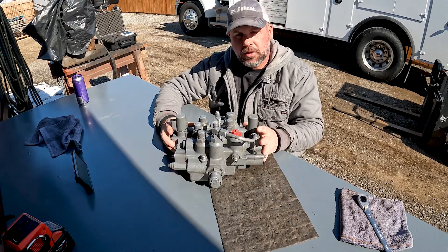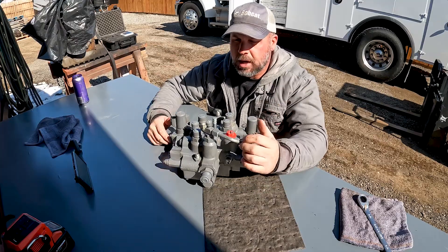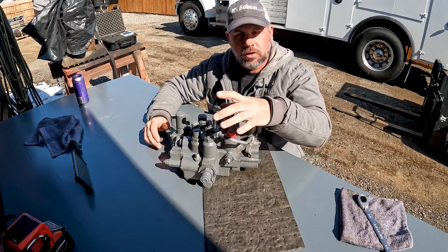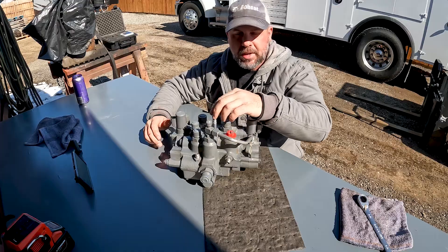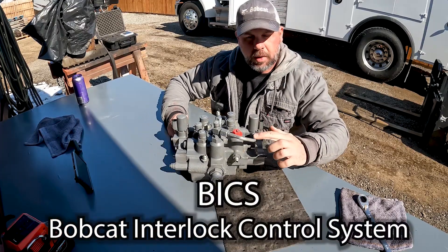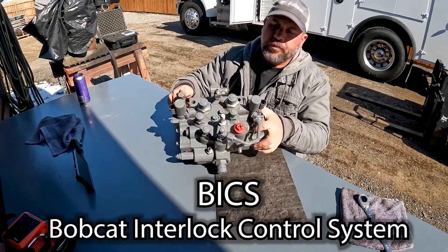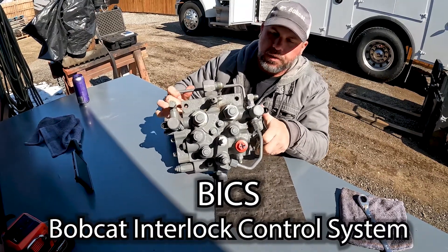What that tells me is that the machine is not getting hydraulic charge pressure — that's the first thing that comes to mind. It's not getting hydraulic charge pressure to the BICS circuit and the brake circuit. This tube right here is where the charge pressure enters.